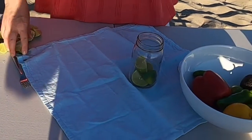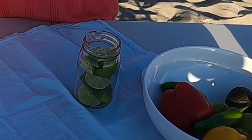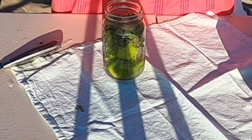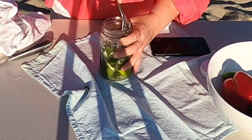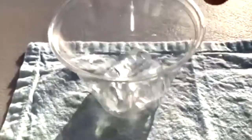I just cut a lime into a fork, then I'm adding it into a jar along with the mint and using the end of the spoon — you can use the end of the whisk if you don't have any other special tools — and just squeeze the lime together with the mint. Then we're going to add sugar and squeeze it again so all the consistency gets combined. Then we're going to add syrup and mineral water.